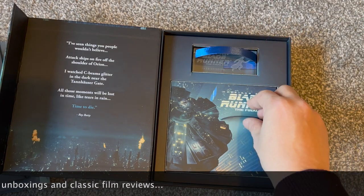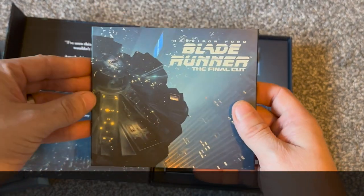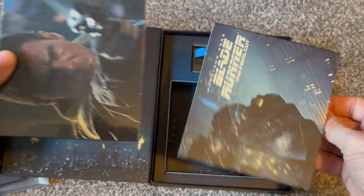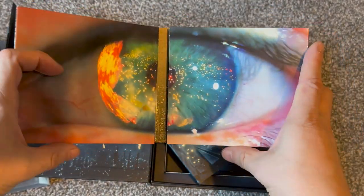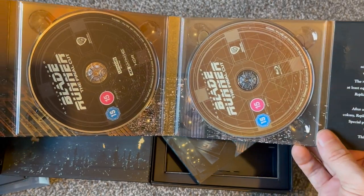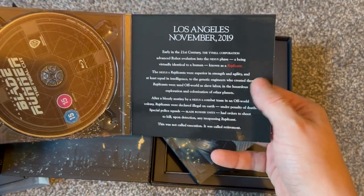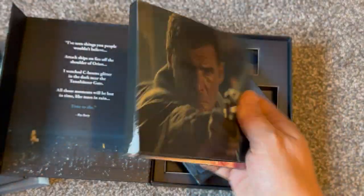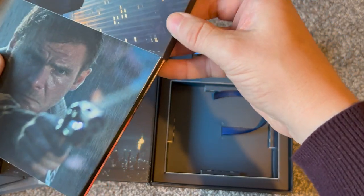The discs themselves come in this CD-sized fold-out packaging. There's an outer case and the discs inside — oh that's nice, the opening shot of the film there. Opening it right up, the Tyrell Corporation building, and a couple of discs in there — one being the 4K disc and the other the Blu-ray disc. And then what looks like the opening crawl of the film on there. A lot of care and attention has been put into this — every single part is relevant to the film, with Rutger Hauer on the back.